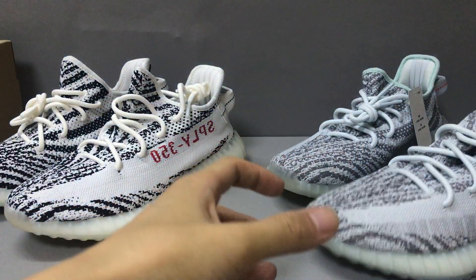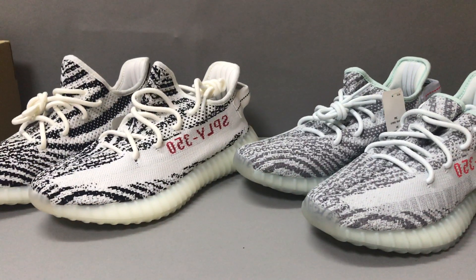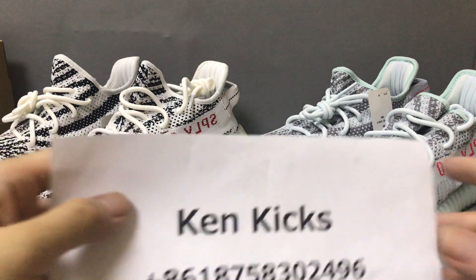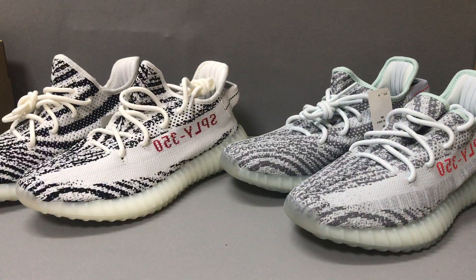If you like this PK Yeezy Boost, you can contact me on my WhatsApp and I can help you. This is my name and my WhatsApp — you can reach me and I will help you. Okay, thank you, see you!